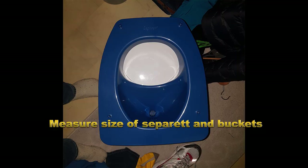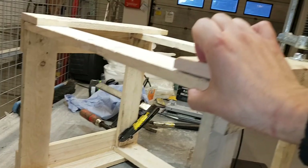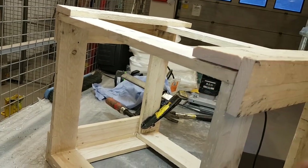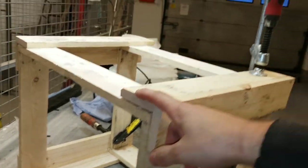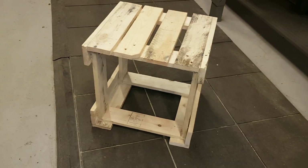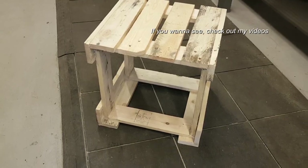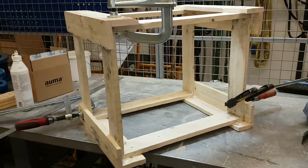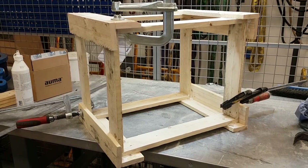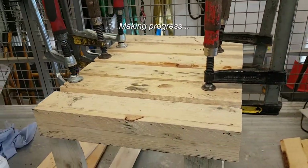Here we have the Separett 500. I'm using a regular bucket and trying out some sizes. Not enough clamps. This is a smaller one, just a bucket — this is the separate one.